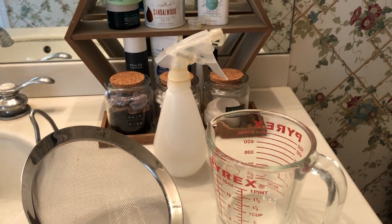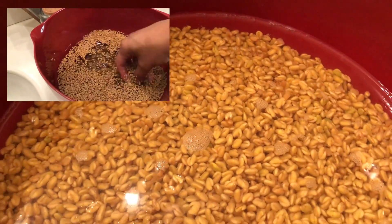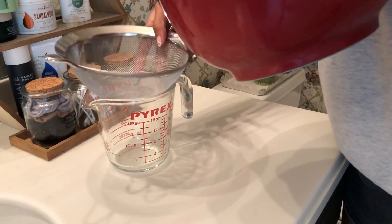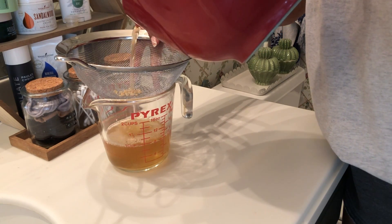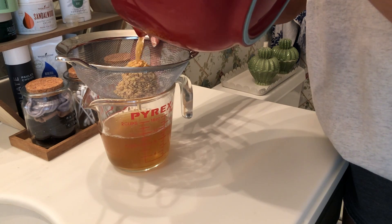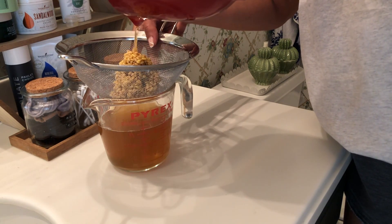Good morning! We're going to check on our seeds now. All you're going to need today is your spray bottle, the same measuring cup you used yesterday, and a mesh strainer — something the seeds won't go through. This is what the seeds look like eight hours later, maybe a little bit longer. You're going to pour it straight into the strainer, and using a big mixing bowl was really helpful and made the process a lot easier. You can see the water has changed color, and that has all the good nutrients and that hormone I was talking about to really help your hair regrow.